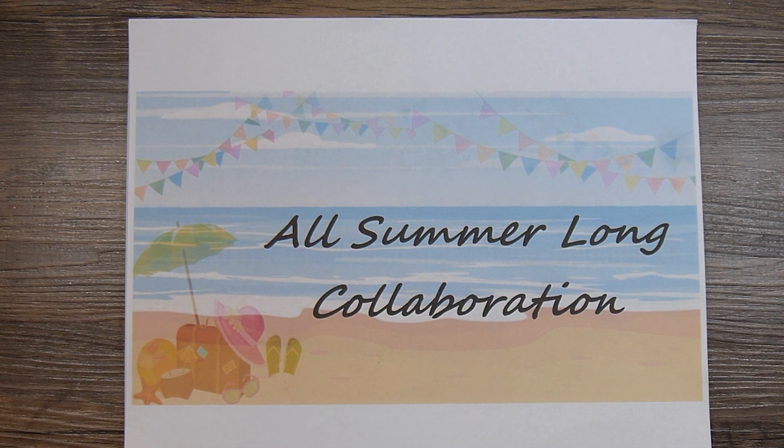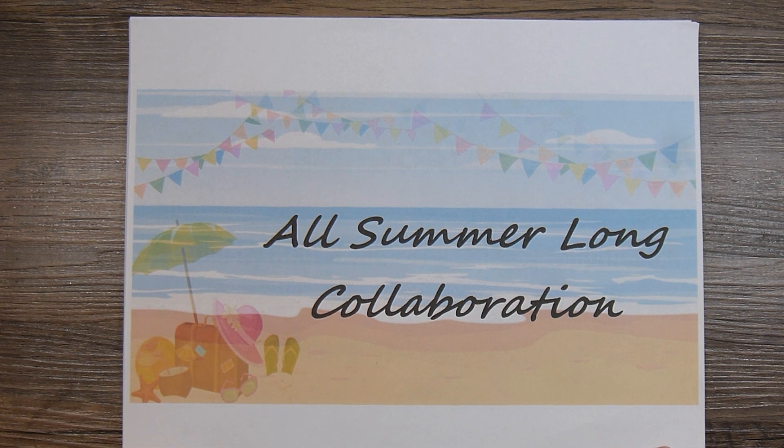Hi there, this is Paige with Stamp Girl here on YouTube and welcome to my channel. In this video I'm going to share with you the card I made for the All Summer Long collaboration. This is hosted by Brandy who is Left Handed Crafter here on YouTube. I'll be leaving a link to her channel and all the others who are participating in her collaboration.